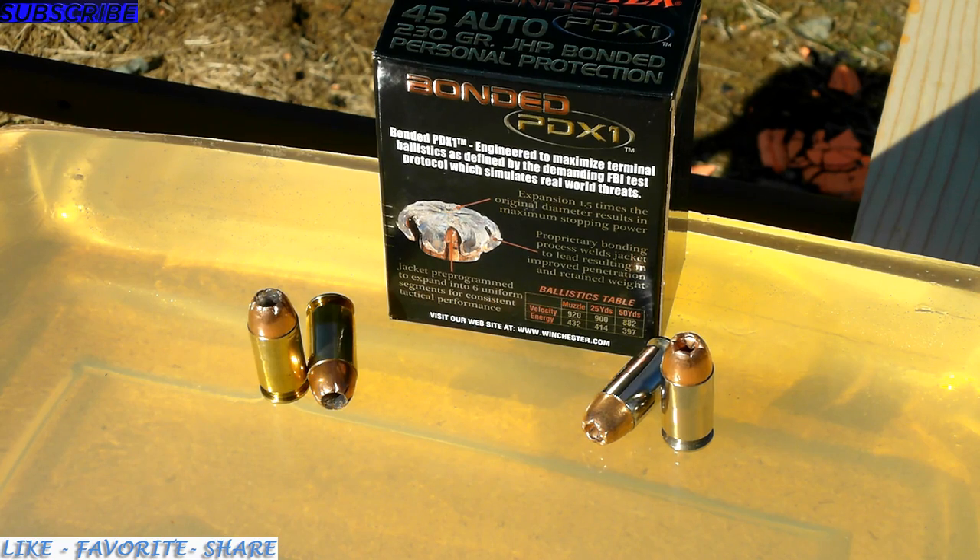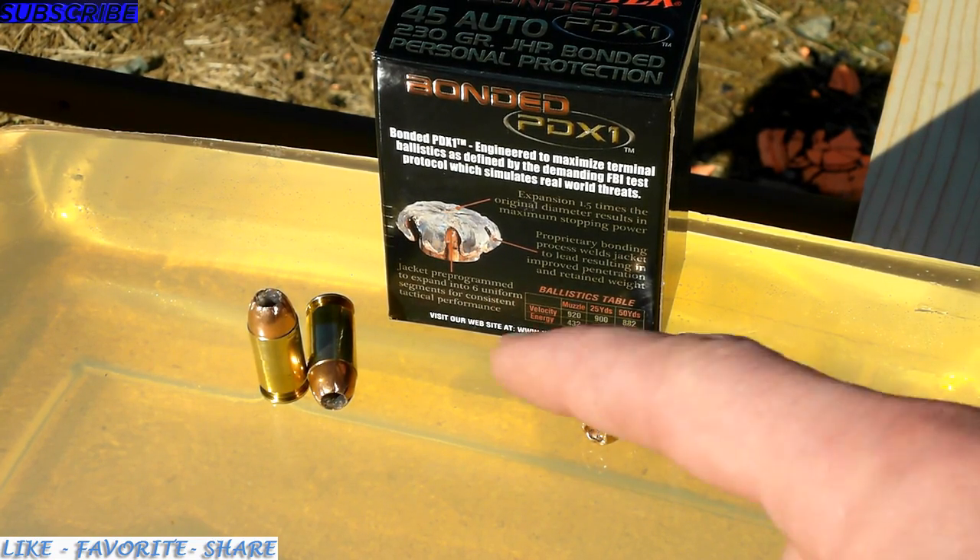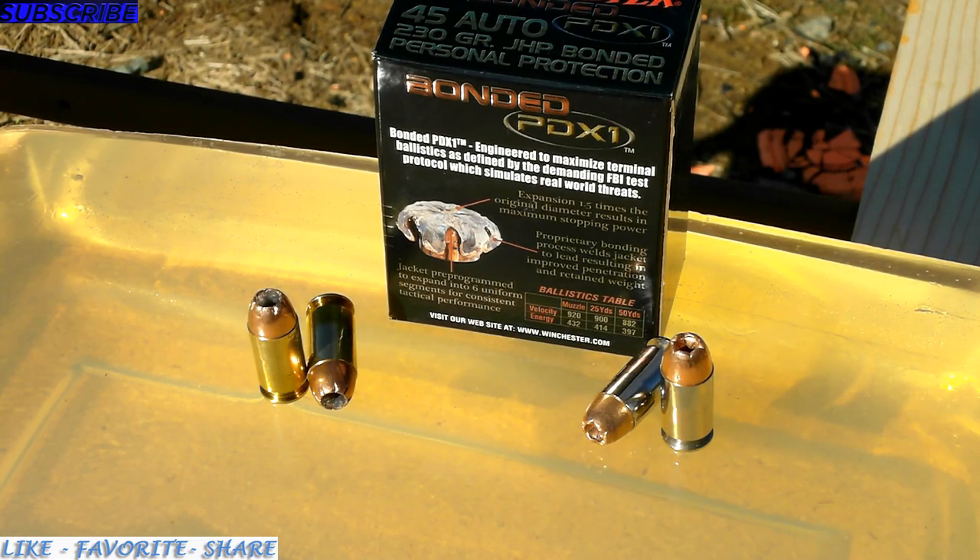The PDX-1 is known for its bonded jacket, which allows for more consistent mushrooming and less fragmentation of the hollow point. It allows the projectile to go all the way through and sustain its mass, versus the ordinary 230 grain hollow points.